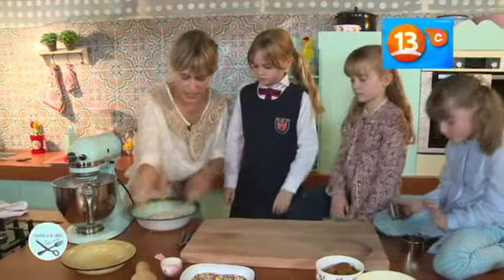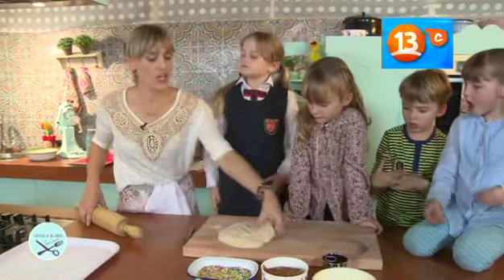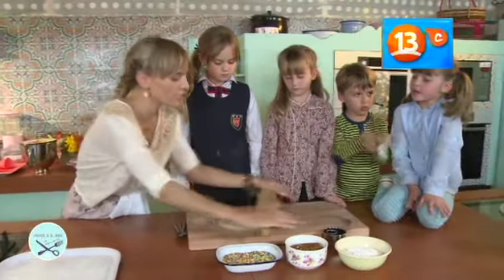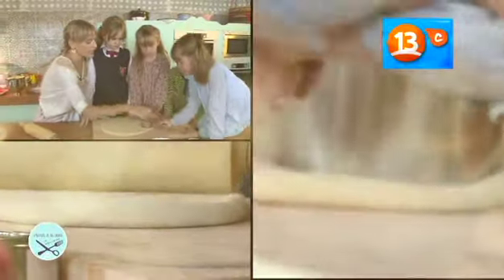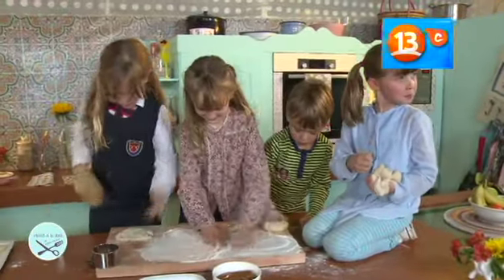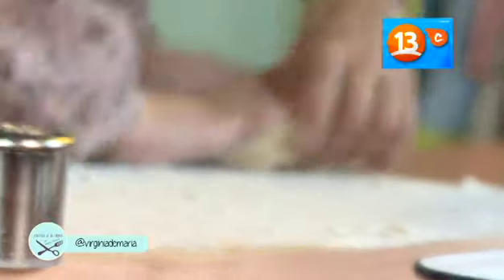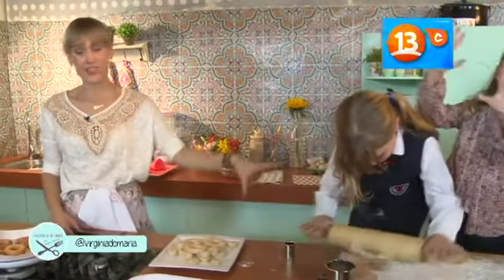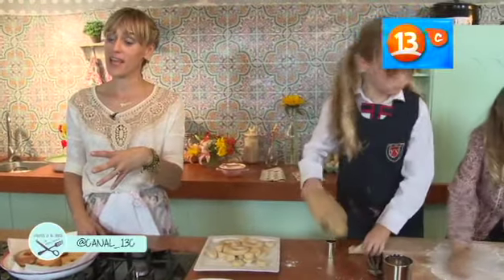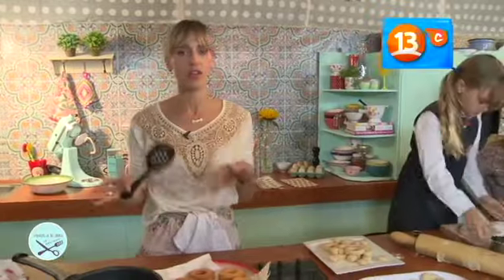Lo que vamos a hacer es que yo la voy a estirar y ustedes van a ir cortando. Voy a estirar la masa un poco con el ulero, no tiene que quedar delgada. Mientras todo eso sucede, en este costado de la cocina ellos se están llenando de harina, están cortando las donuts, se lo están pasando chancho. Yo, mientras tanto, voy a hacer la parte más delicada, un poco más peligrosa, donde no quiero que a ellos les llegue aceite. Voy a ponerme a freír las donuts en aceite caliente. Alrededor de tres minutos tienen que estar las donuts para que se puedan freír bien.